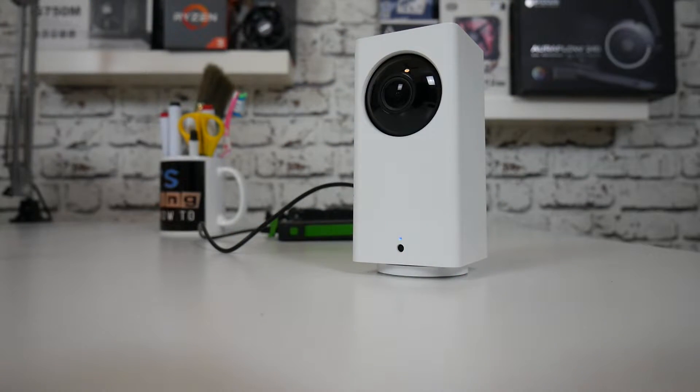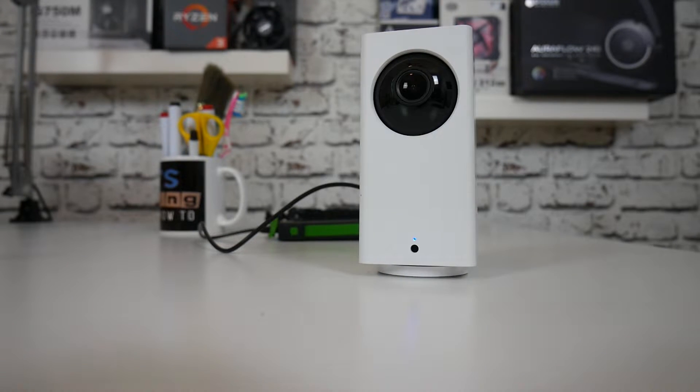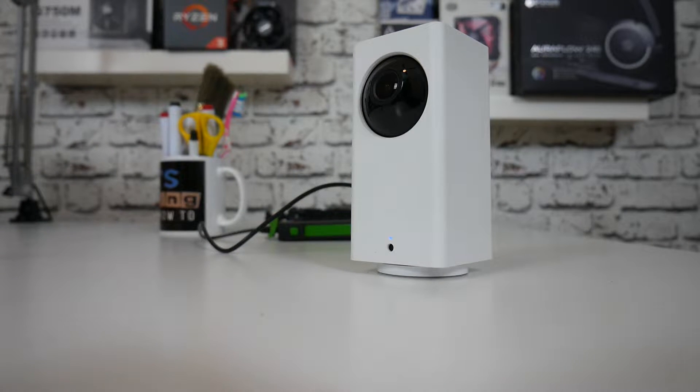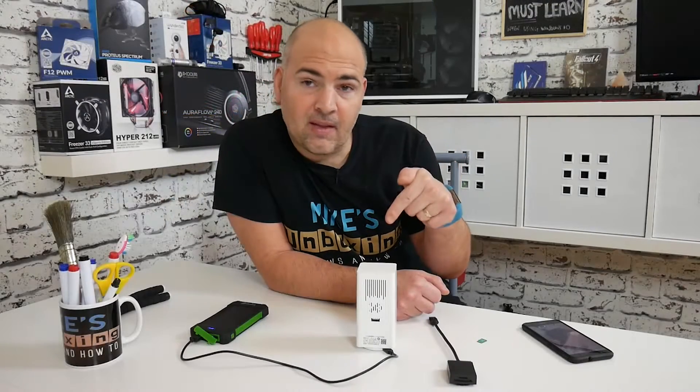I did the update on all three cameras and most of them went through a stage of rebooting numerous times after the update, which immediately started to ring alarm bells that something wasn't quite right. Two of the devices actually settled down and are still completely working fine, but one of the devices — this one — not so good.